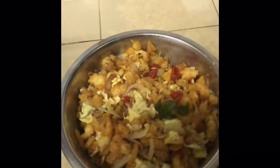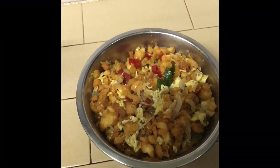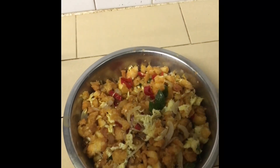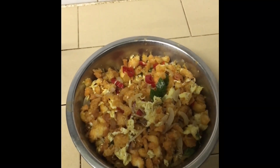The dish is ready. If you try this video, please like, share, comment and subscribe to our channel and click the bell icon.